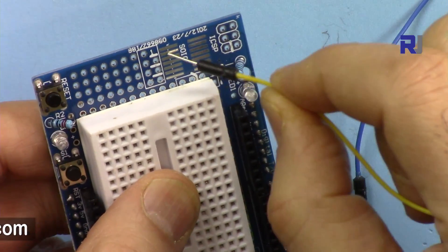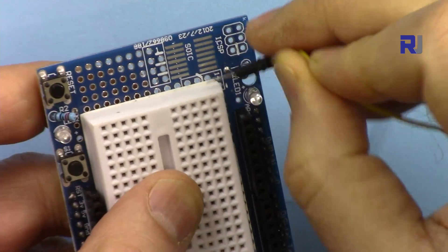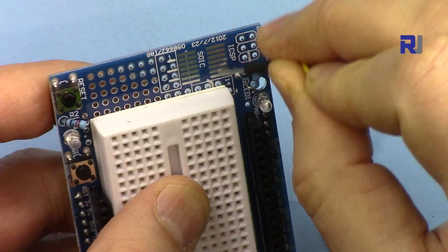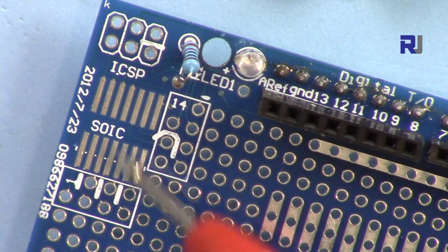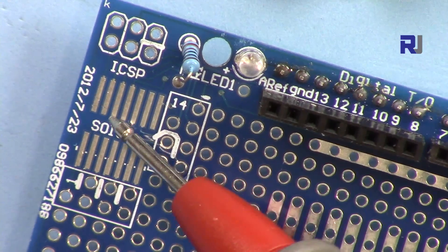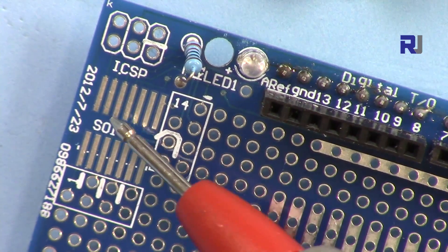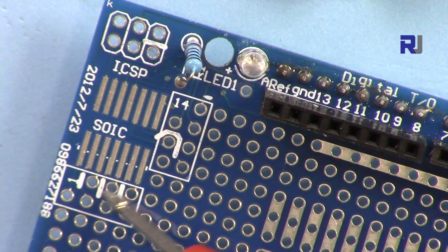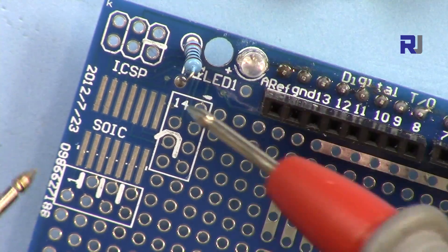There is also an area for ICs — if you have a surface-mount IC, you can place it here. The pin layout has seven pins on each side, for a total of 14 pins. You can see pin 1 through 7 on one side and pins 8 through 14 on the other side.